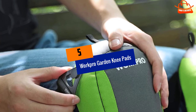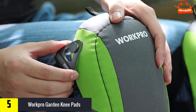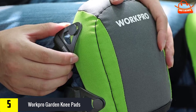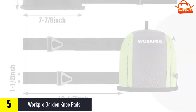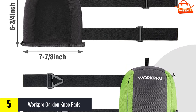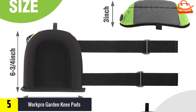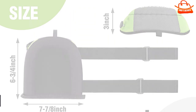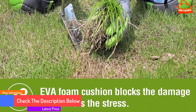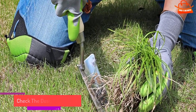Starting at number 5, we have WorkPro Garden Knee Pads. Not only is this WorkPro product listed as Amazon's choice, but it's also easily my first choice for the best gardening knee pads. These garden kneelers offer secure, durable, yet lightweight protection to ensure that you're able to move about the garden freely without having to worry about sore knees after hours of work. Found at an affordable price, this gardening knee pad offers tear-resistant lining, heavy-duty nylon straps, and an ergonomic design so effective that you're easy to forget you even have them on.